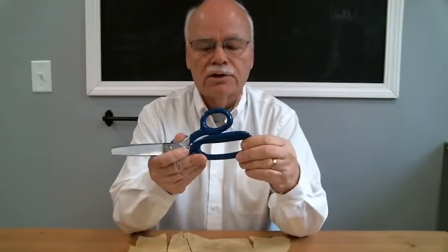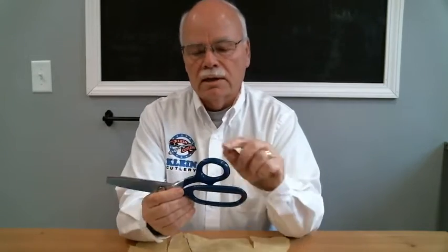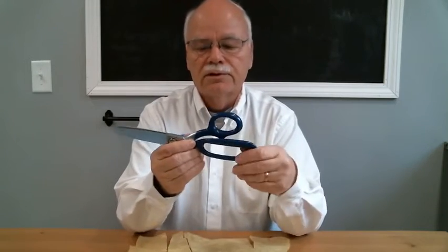One is this extra large handle here where you can get four fingers in it. It has coated handles for softness and for comfort.